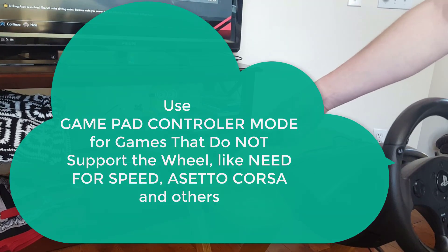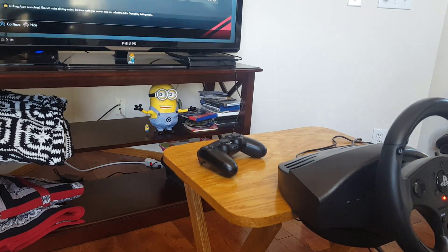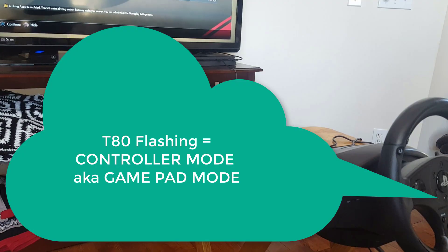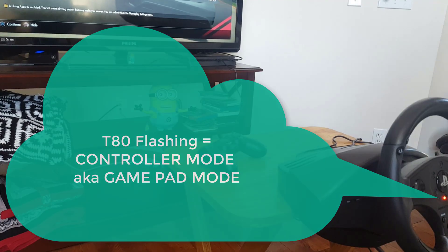In controller mode, it will act as if it's a standard gamepad. If it's in controller mode, you can set sensitivity. If it's in steering wheel mode, you can't. And whatever you set it in will be remembered — so after you unplug it, it will remember that setting when you plug it back in. So let's go through and show you that.